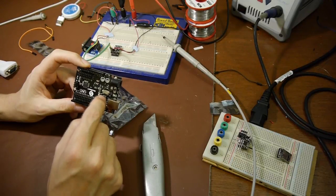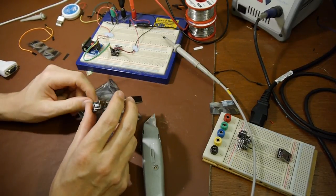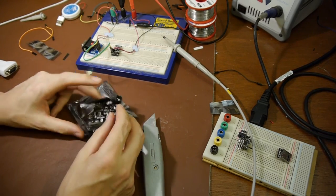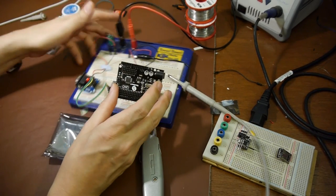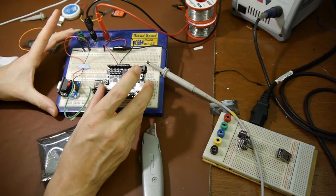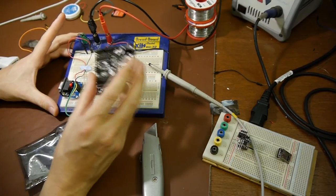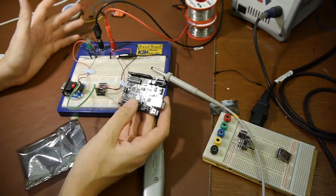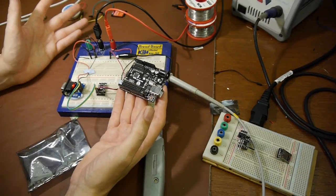The way you program an Uno board is you just plug a USB cable directly into it and download the code. But this little Open Log device is quite different - it has the same microprocessor but all those other support chips that allow you to use the Arduino IDE to program it are not there. So the first problem is I can't just plug a USB cable into the Open Log and program it - I need to use a separate USB to serial converter.